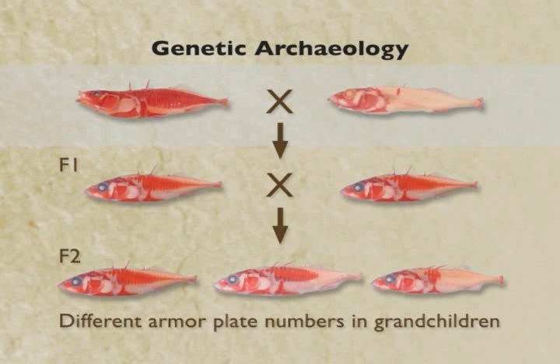We can do for sticklebacks exactly the sort of genetic archaeology experiment that we described before for maize and teosinte. Take a marine form and a freshwater form that look very different in the number of plates — 35 or 36 plates in the marine fish — with only a single plate left in one of these freshwater populations from Paxton Lake near Vancouver. Generate an F1 hybrid generation, then intercross the F1s to generate F2 grandchildren that recombine marine and freshwater chromosomes. Then count armor plate numbers in all of the F2 offspring, isolate DNA samples, and type them with a set of genetic markers developed for genome-wide linkage mapping in sticklebacks, looking for particular chromosomes that always go together with particular traits.